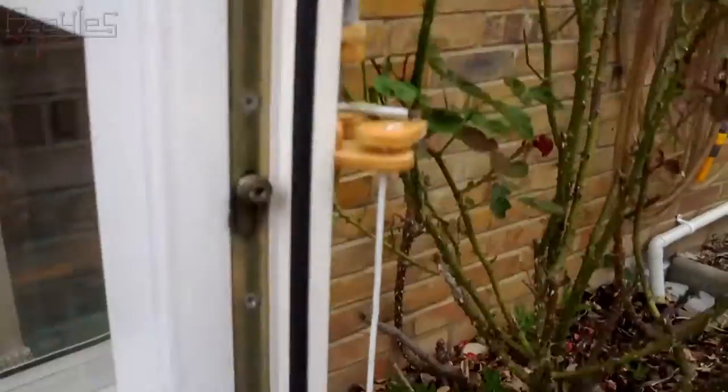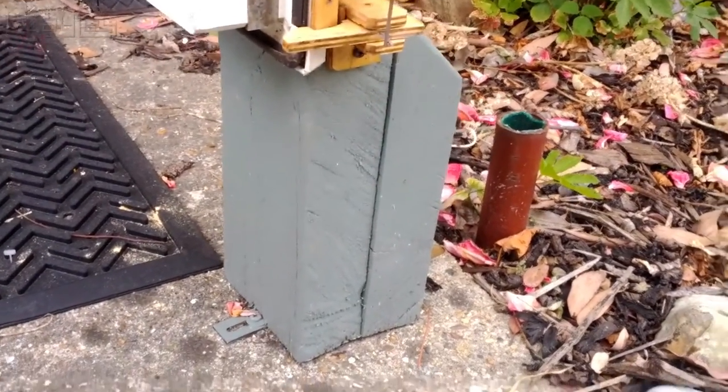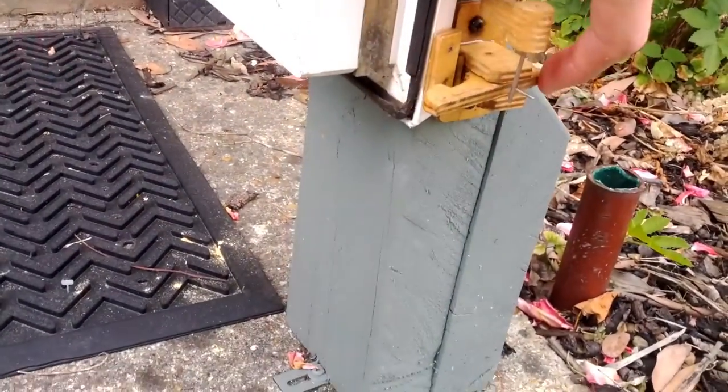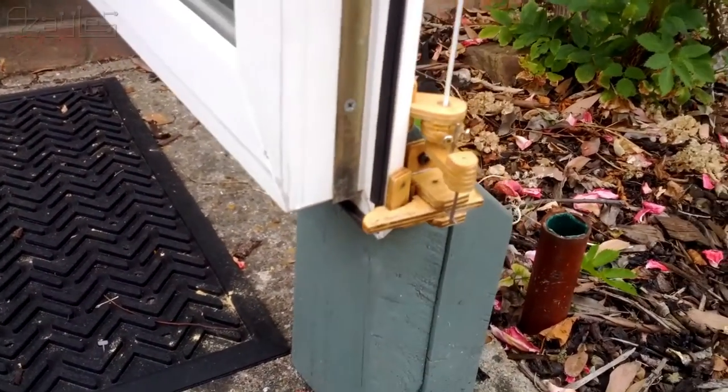So I added this stop so it wouldn't move any further this way, and this catch to hold it open. Now on a nice hot day I can have the door open and it'll be nice and cool.